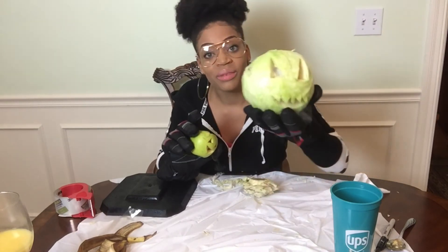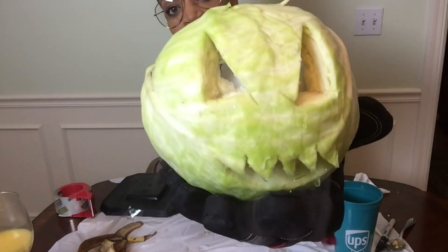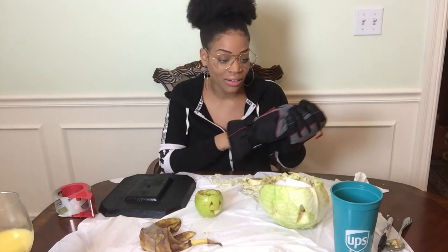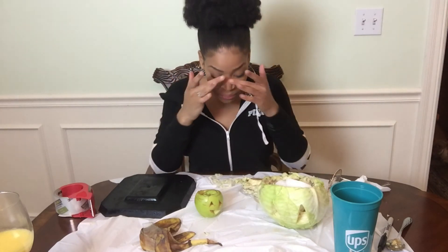Anyways y'all, if you do not have time to get a pumpkin from a pumpkin patch, this would be a perfect alternative — either some cabbage or an apple. Do a little something. I did what I could. But anyways y'all, if you like this video, don't forget to like, comment, and subscribe. And if you try this out at home, send me pictures and be safe, because I almost hurt myself like 13 times. I will see y'all in the next video.